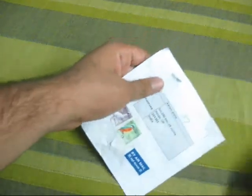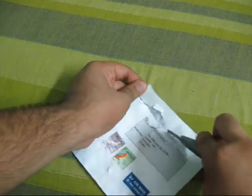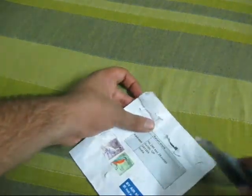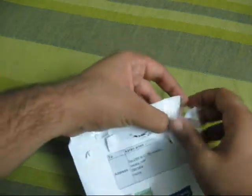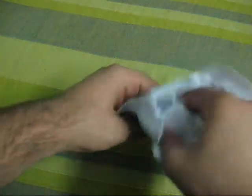Let's open this — nope, it didn't work. Yes, it's taped from the inside. It was taped from the inside to the outside, so a little bit more pressure. Okay, so well...